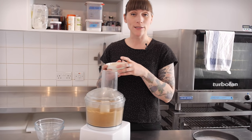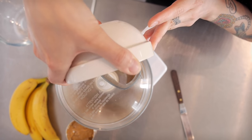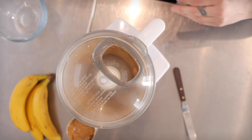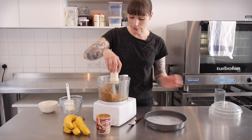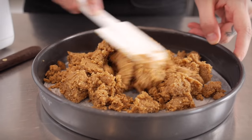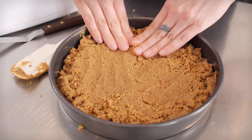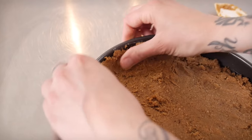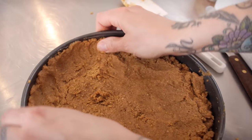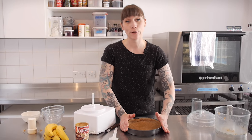Then I have 100g of melted unsalted butter and I'm just going to pour that in while the processor is still going round. I'm going to dump all of that into my tin, and once I've spread it out mostly with the spatula I'm then going to get my fingers in there and use them to just press it all over the base and up the sides of my tin. Once it's nice and neat you just need to chill that for about half an hour.